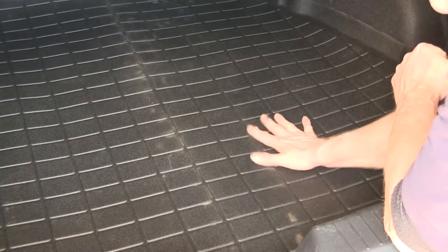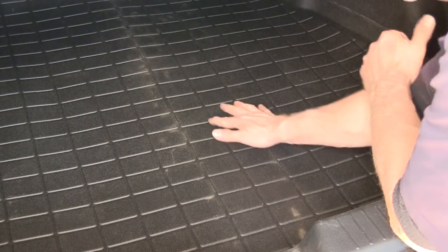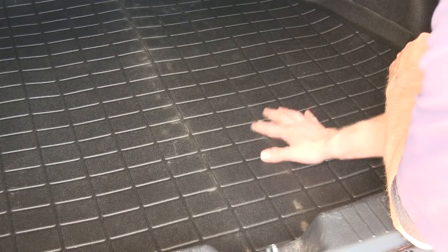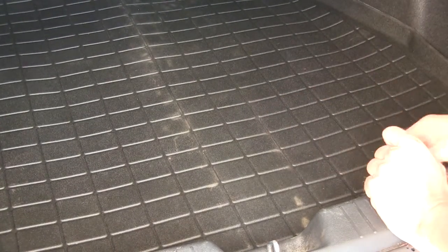Now take a look at the texture of the surface. You can see it actually has a block shape to it, and it also has some channels built in. This will channel away anything wet that you put inside. The material itself also has a texture to it that's kind of grippy, so whatever you put in there is not likely to move around very much.